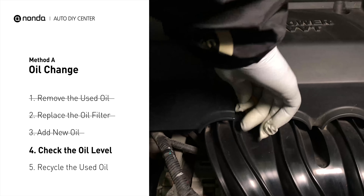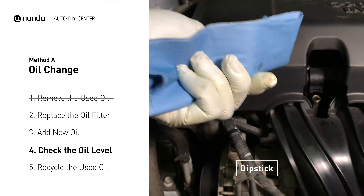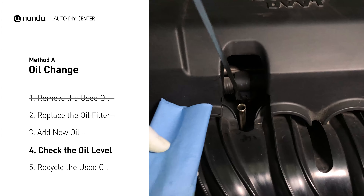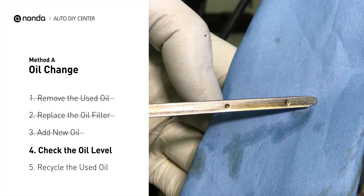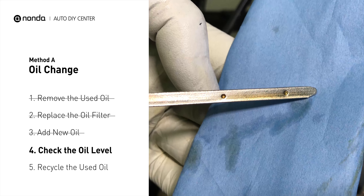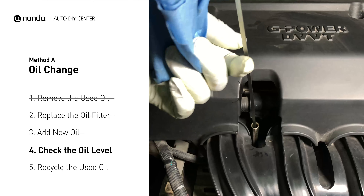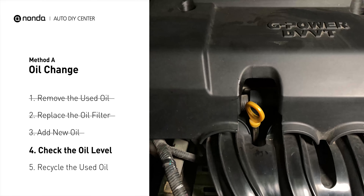To check oil levels, pull the dipstick out and clean it off. Replace the dipstick and pull it out again. The oil should be near the top dot or fill line. If it is close to the lower dot, you'll need to add more oil. If your oil levels are good, replace the dipstick and shut the hood.